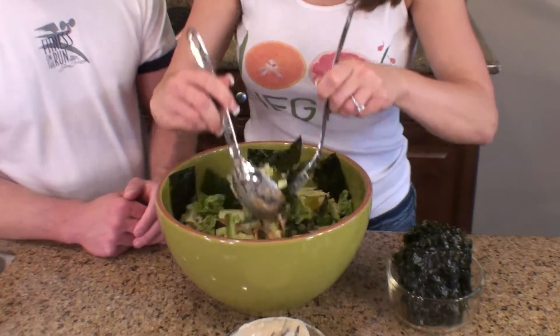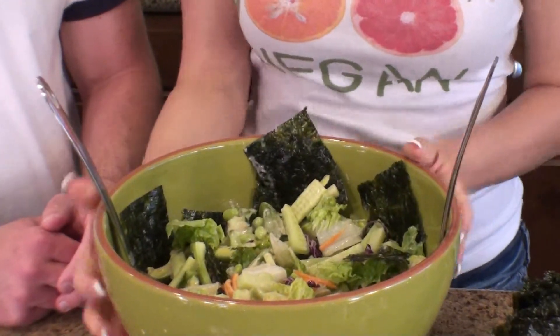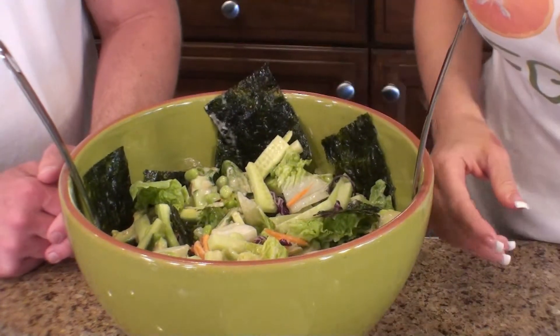Voila! Nori edamame salad with miso sauce. Ready to try it? Absolutely.